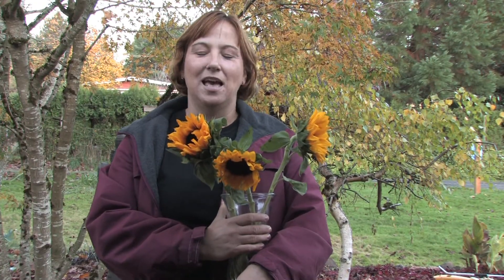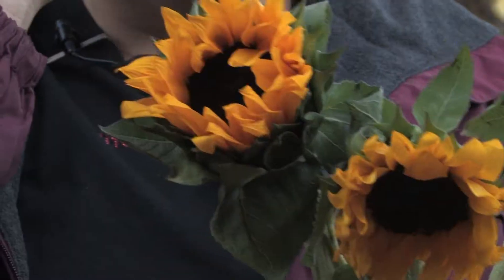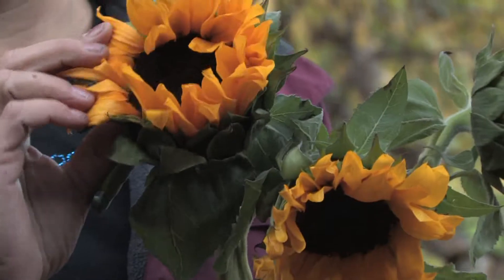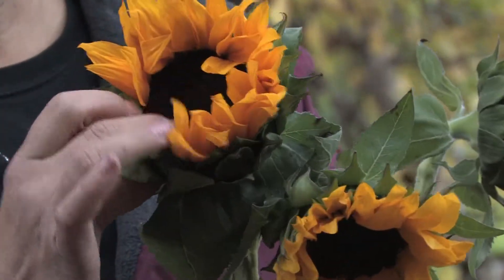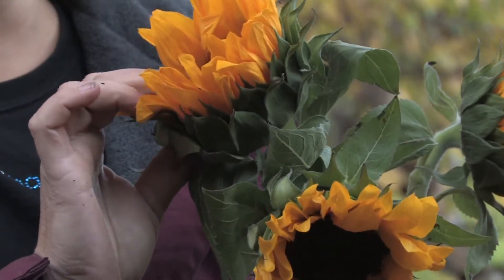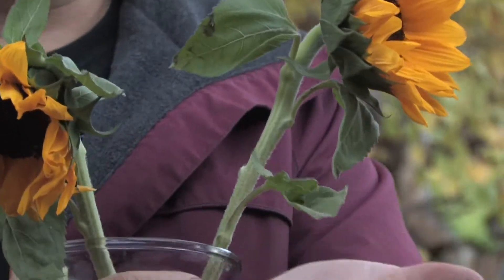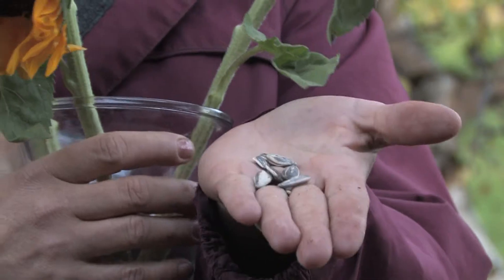Hi, this is Yolanda Vanveen, and in this segment we're going to talk about growing sunflower seeds. There are many different types of sunflowers, and this particular sunflower right here is a beautiful variety, but the seeds are not really used to eat. They're really small, and they're not like the sunflower seeds that we eat generally. But you can grow these sunflower varieties just as easily as the others.